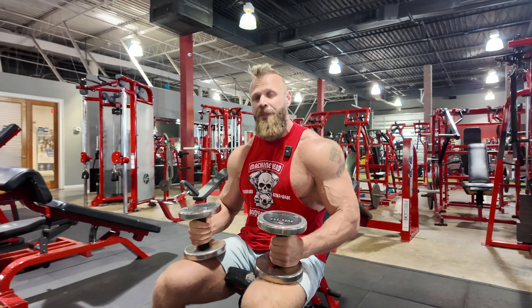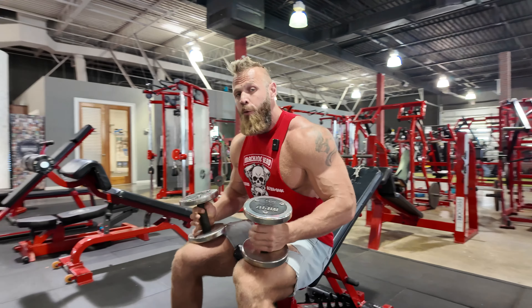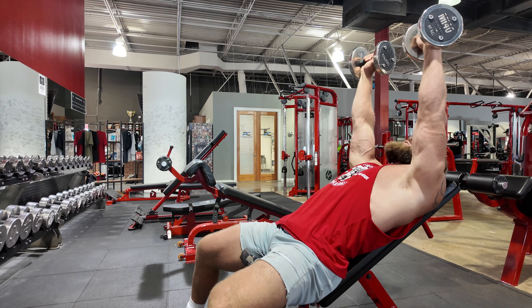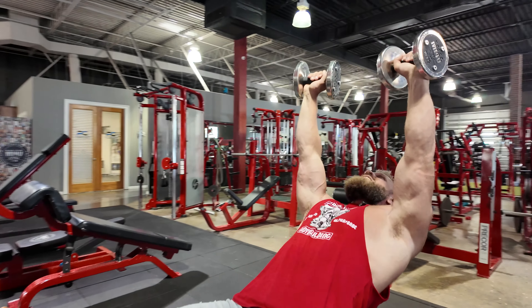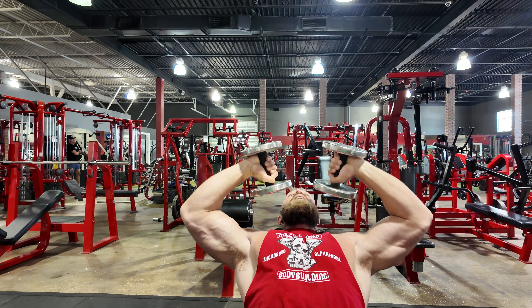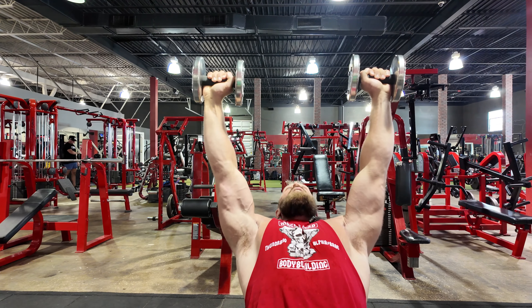Let's smoke those bis and tris with our Tate Press Spider Curl superset. A couple things here — you're going to start on a 30-degree bench for these Tate Press. Kick the weights up and start just like a regular dumbbell bench press, but instead of moving at the shoulder, you're going to slowly let the bells collapse in right to about the neck, and then right back up.